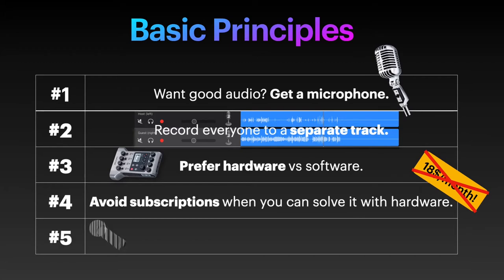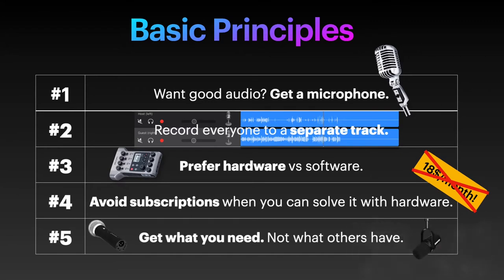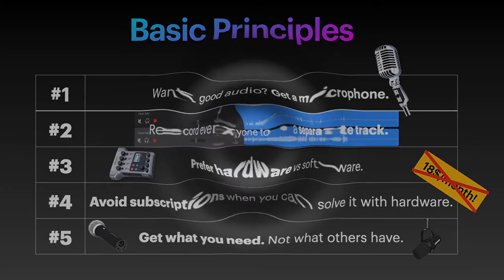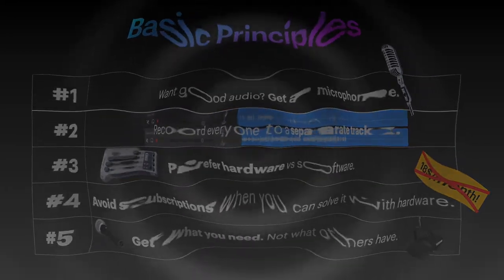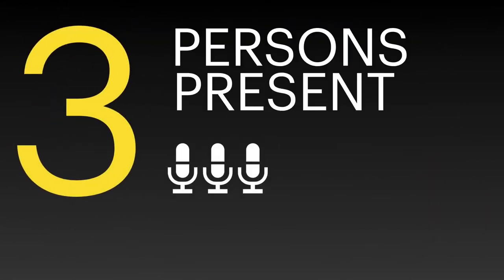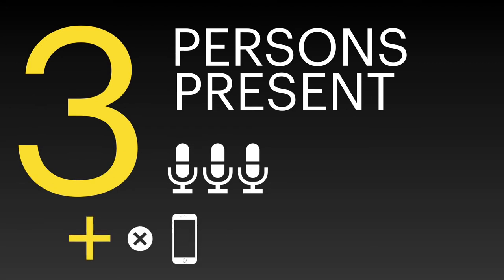And finally, number five: get what you need and not what others have. Don't buy expensive stuff because top podcasters use them — buy the ones that cover your needs instead. With that, let's get started. On to the cases when we have three people in the room who may want to talk to remote guests as well.